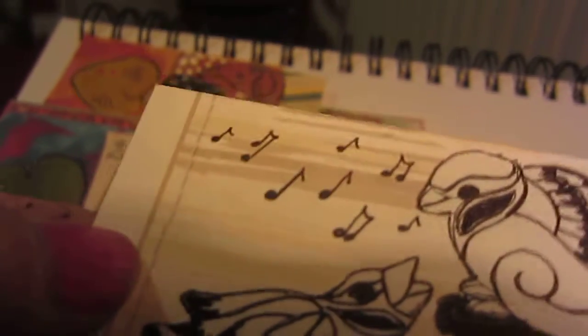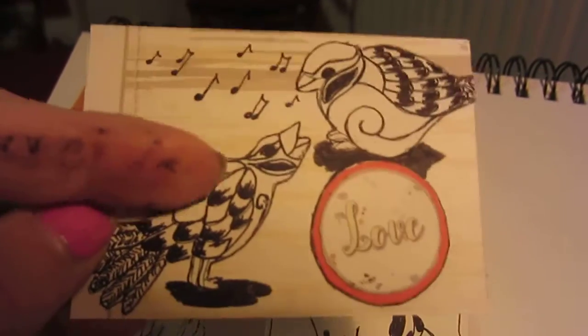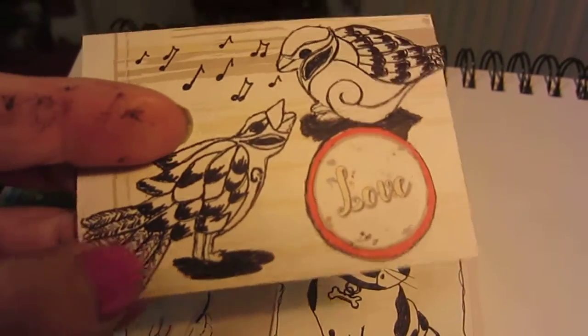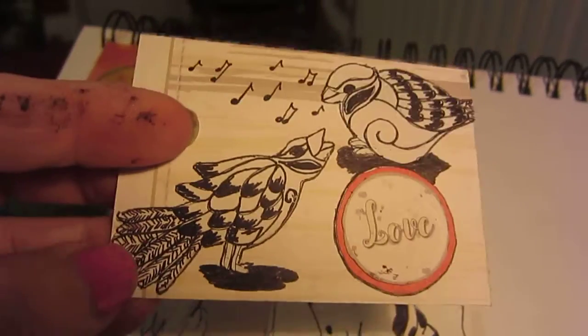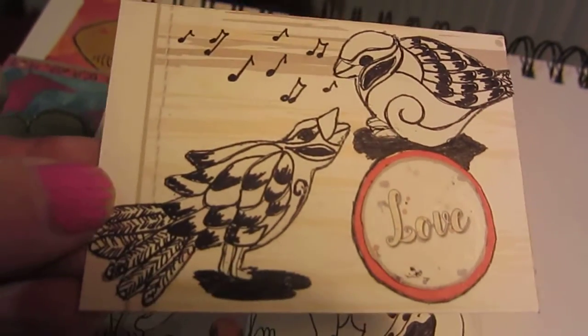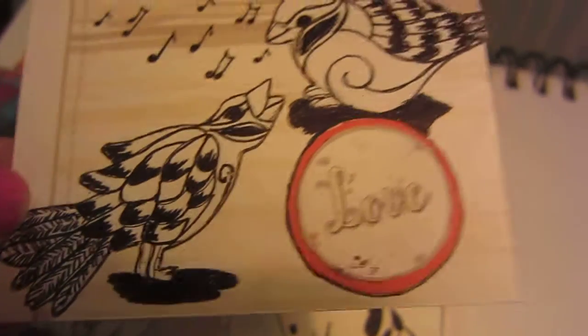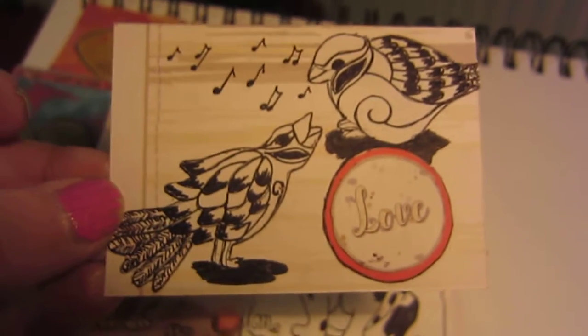I think I might get one more out and then I might have to recharge my battery. This one is using a coloured background card and these were from a colouring book - I didn't colour them, I just sort of filled them in and made them look pretty. They've got huge feet and there's a shadow there - and yeah, so that's number seven.